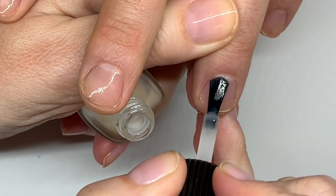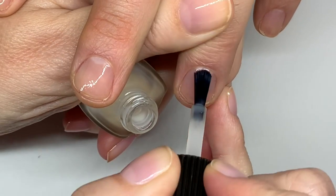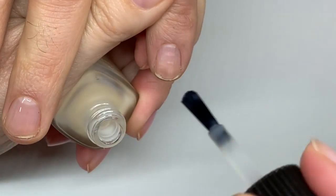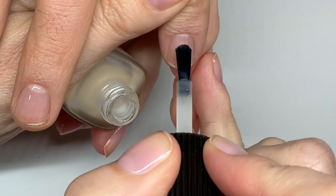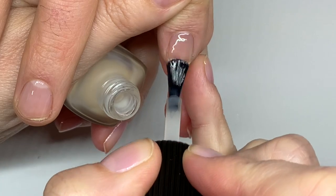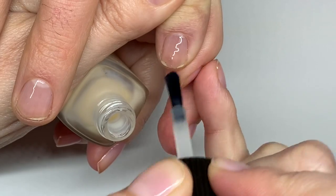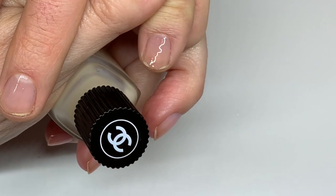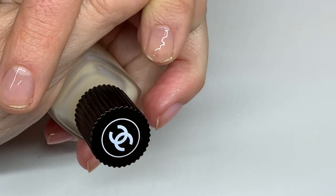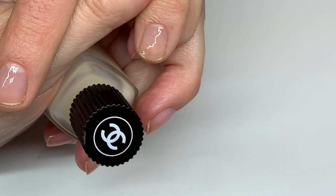A quick tip: when polishing nails, make sure you do not touch the skin, because if you touch the skin the polish is going to peel from that area. Always stay off the skin — you can deposit the polish near the base, then go up and down. I'm going to demonstrate by touching the skin — and this is what happens. It's easier to clean up from the sides than from the top.